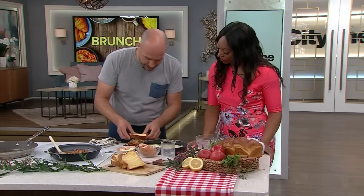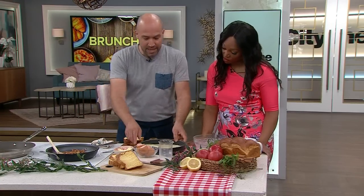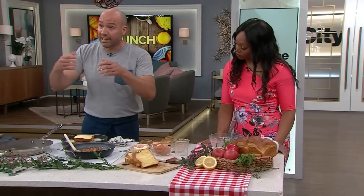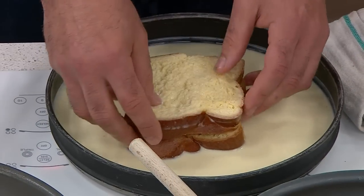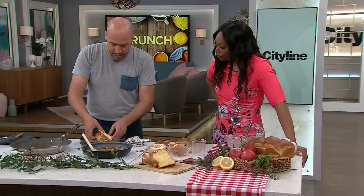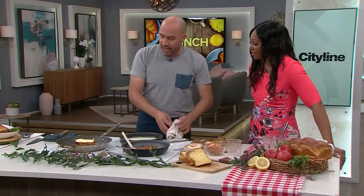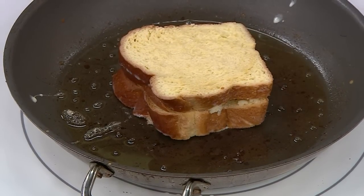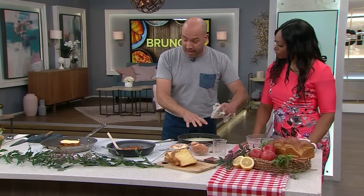Put another piece of bread on top — you're making a French toast sandwich. Then dunk the whole thing again; you want to leave it a while — maybe a good five minutes on each side. Then put it in the pan. The pan is hot, but lower it just a little bit because French toast you want to cook low and slow.